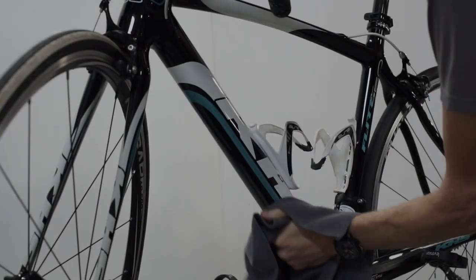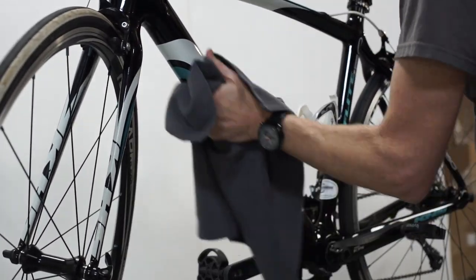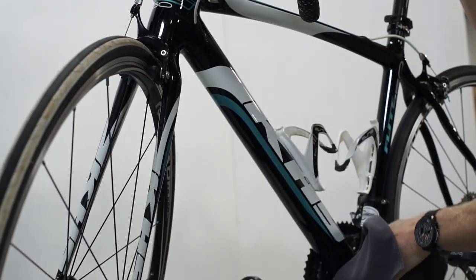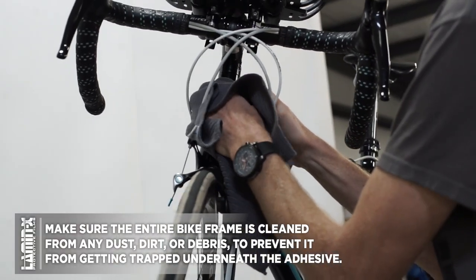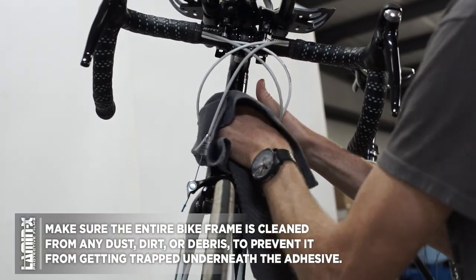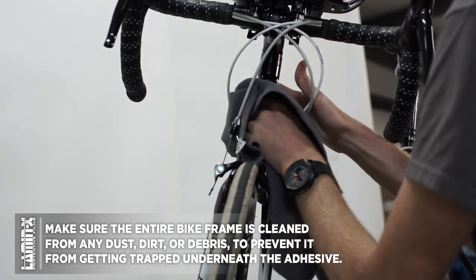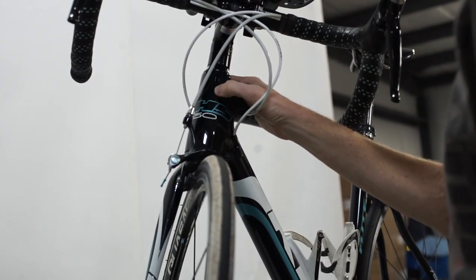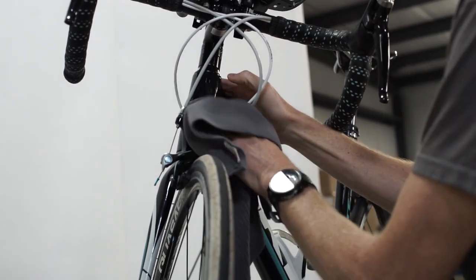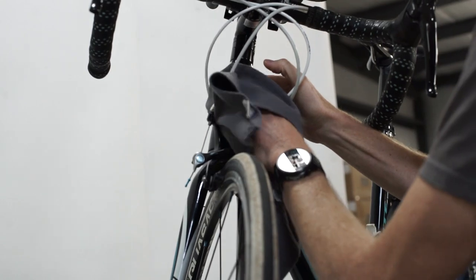Now that we've covered all the tools provided in your Lamin-X bike frame guard kit, let's get on with how to actually install this protective film onto your bike frame. Before we start installing anywhere on this bike, we're going to want to make sure the entire bike — and especially the tubes you want to protect — are completely clean, using some water and a soft cloth to remove any dust, dirt, debris, lint, or oils from your fingers touching the bike frame. You want to make sure all of that is removed so debris does not get trapped underneath the film and cause wrinkles and bubbles.